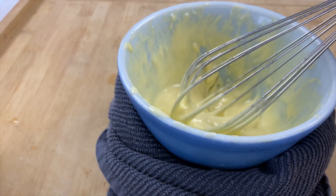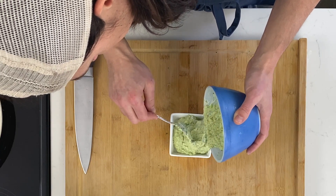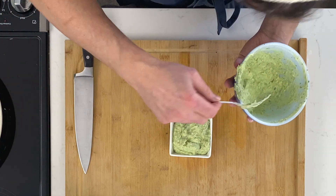For our crab cakes, we'll be making our own homemade mayo as a binder for the cakes, and then we'll be making an avocado dip as well, which I highly recommend. Let's kick things off — let's make that mayo.